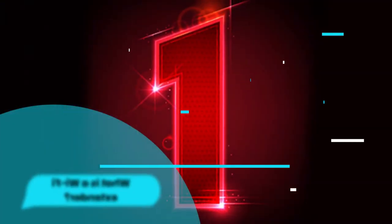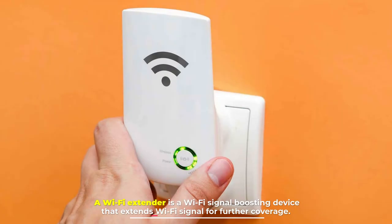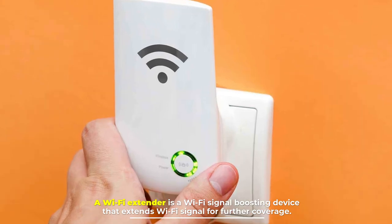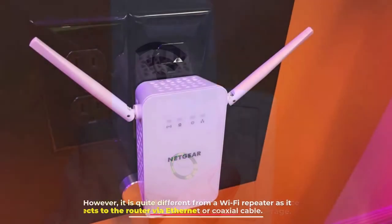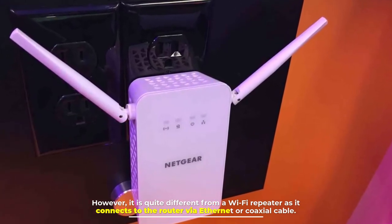Number one: what is a Wi-Fi extender? A Wi-Fi extender is a Wi-Fi signal boosting device that extends the Wi-Fi signal for further coverage. However, it is quite different from a Wi-Fi repeater as it connects to the router via Ethernet or coaxial cable.